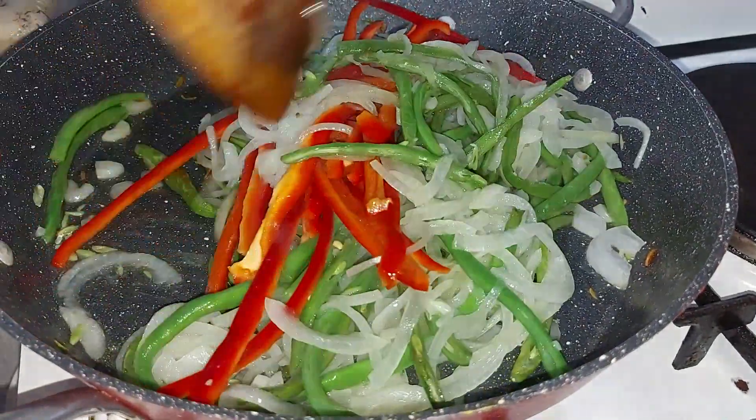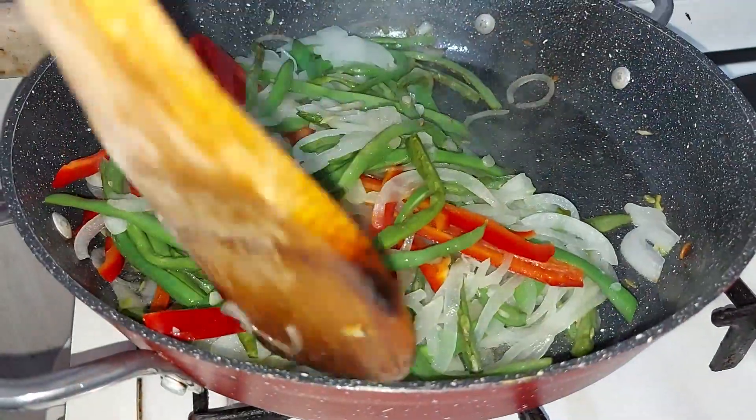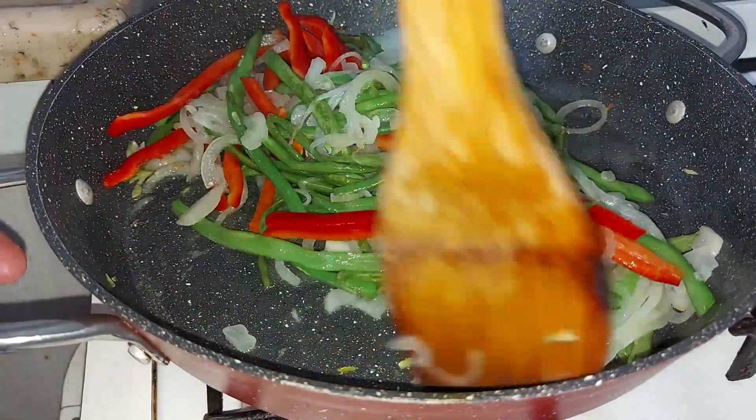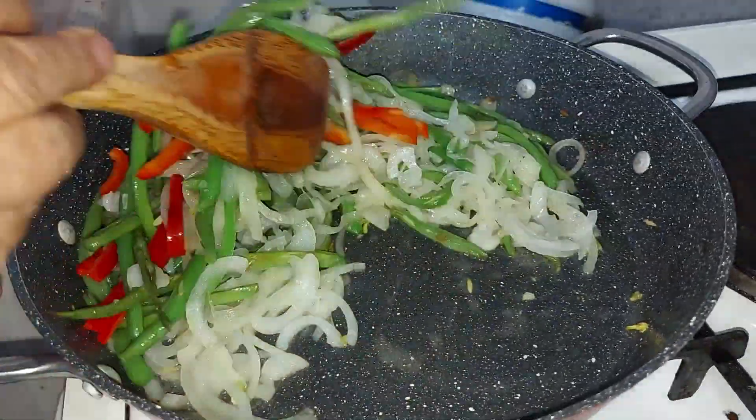It is very easy and very fast. This is a great dish from Akdeniz.